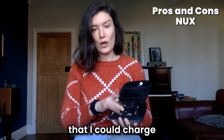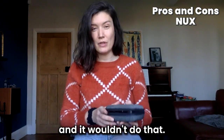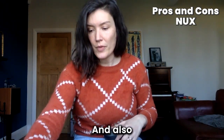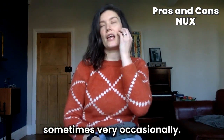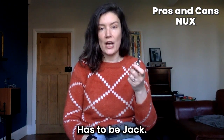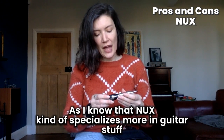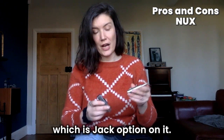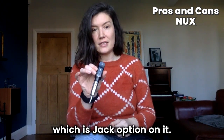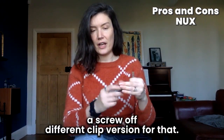Two slight things to mention however: I had hoped I could charge it while still playing, but I brought a little battery to try and it wouldn't do that — you have to take it off, charge it, and then put it back into use. Also, very occasionally some DJs only have an XLR input, and this is jack-only output. It's only a small detail but worth thinking about, since NUX specializes more in guitar gear which uses jack. It would be handy to have an adapter in the case or a screw-off clip version.